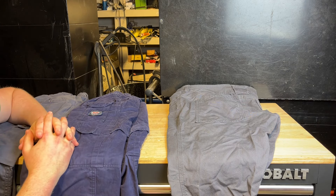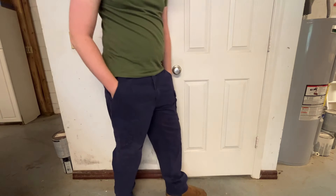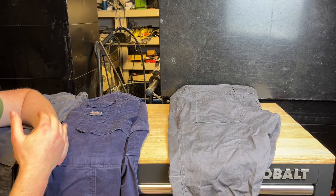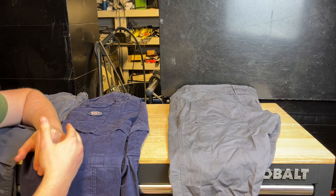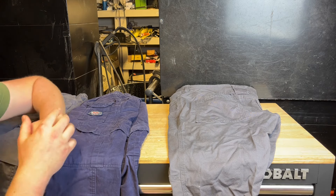What you can spend for 60 bucks on work pants can be crazy different between brands. It's not like power tools where one slams the other — there are actually quite a number of differences in these pants that I've discovered from wearing them for a few weeks now.